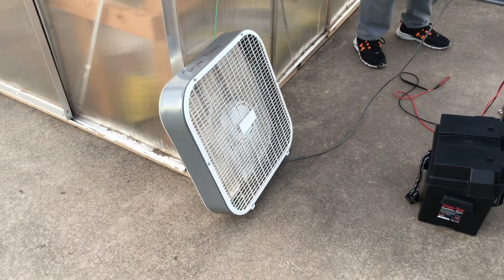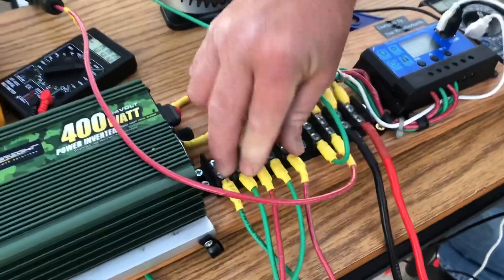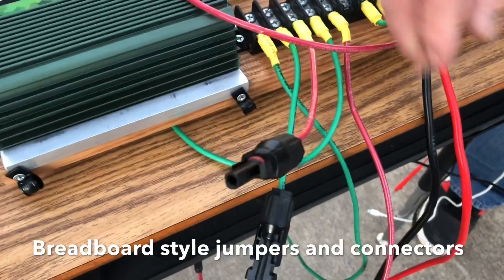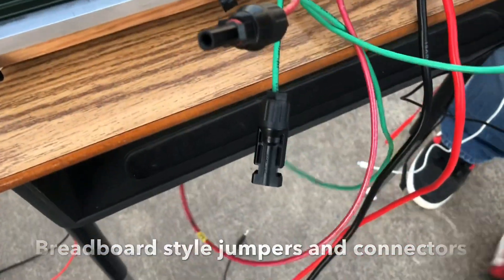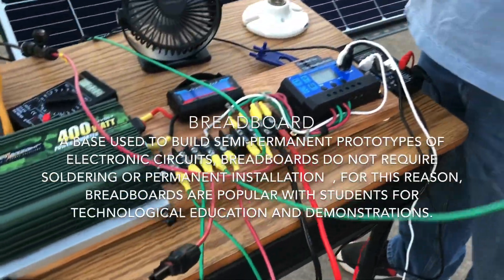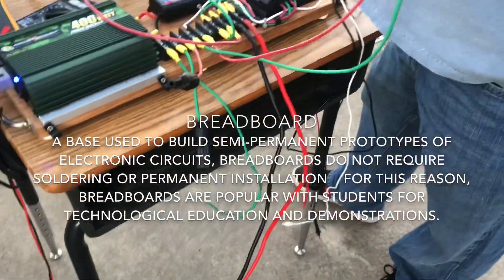Over here is a breadboard section — all these little wires are simply for hooking up additional components if needed. You don't have to use it, but it's there. These little clips are for voltage access — this one is hooked up to five volts.